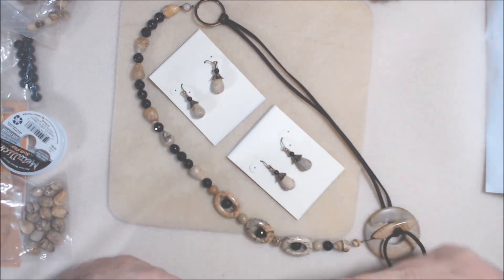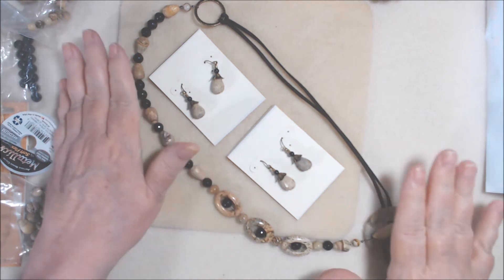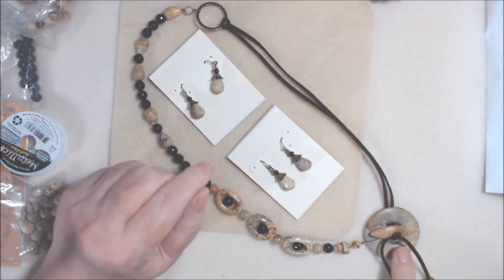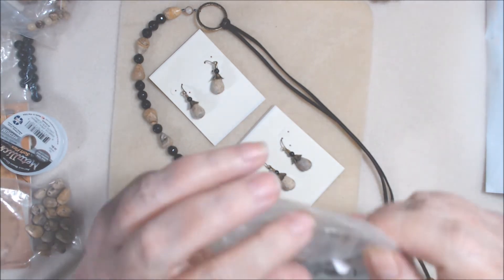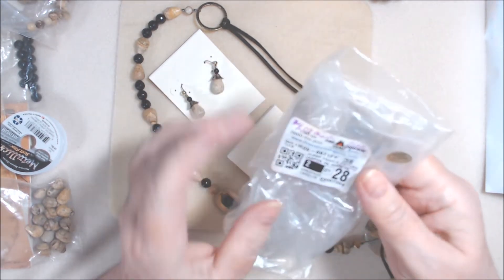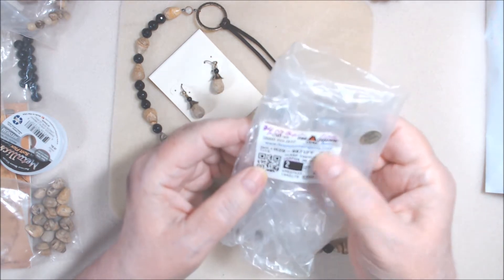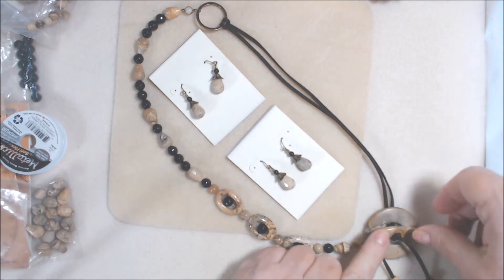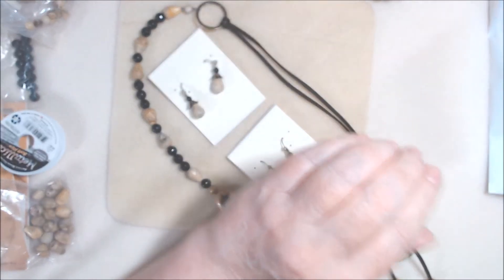I made two necklaces and I'm showing you the first one. I used picture jasper — I have had these gemstone toggle clasps, a whole canister full of them, and I had two in picture jasper from Fire Mountain from 2012, so a long time. I brought out some leather suede cording.